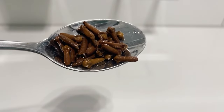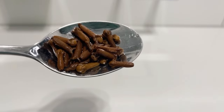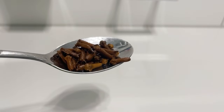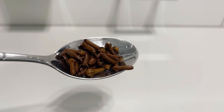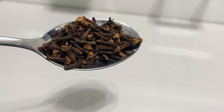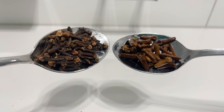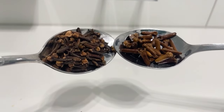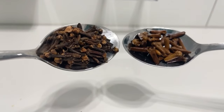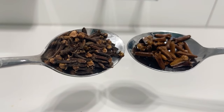I just want to show you the difference when using cloves. Make sure you soak it and give it time so that you get all the nutrients out of the cloves — don't rush it. This is how it looks when it is soaked versus when it's not soaked. You can clearly spot the difference between the two. You can get cloves on Amazon or in any local supermarket around you.